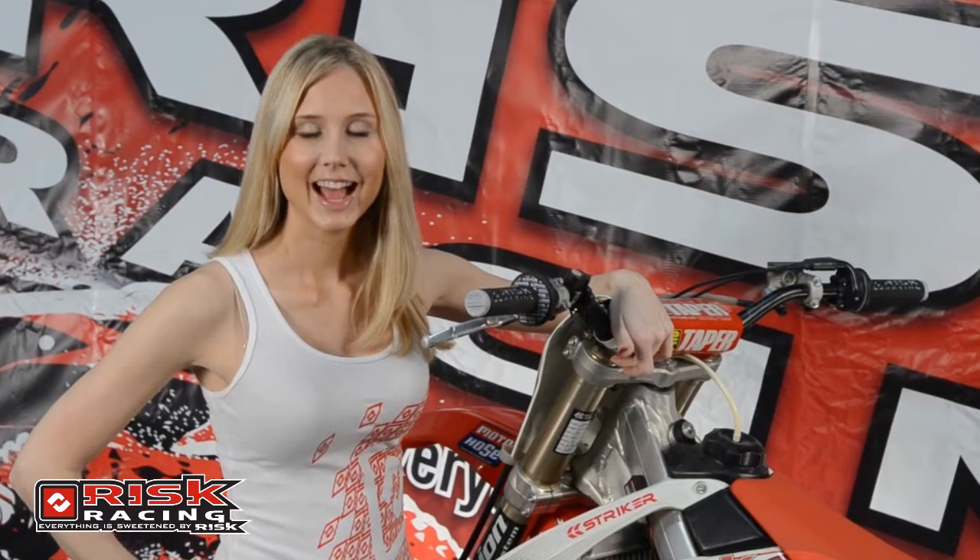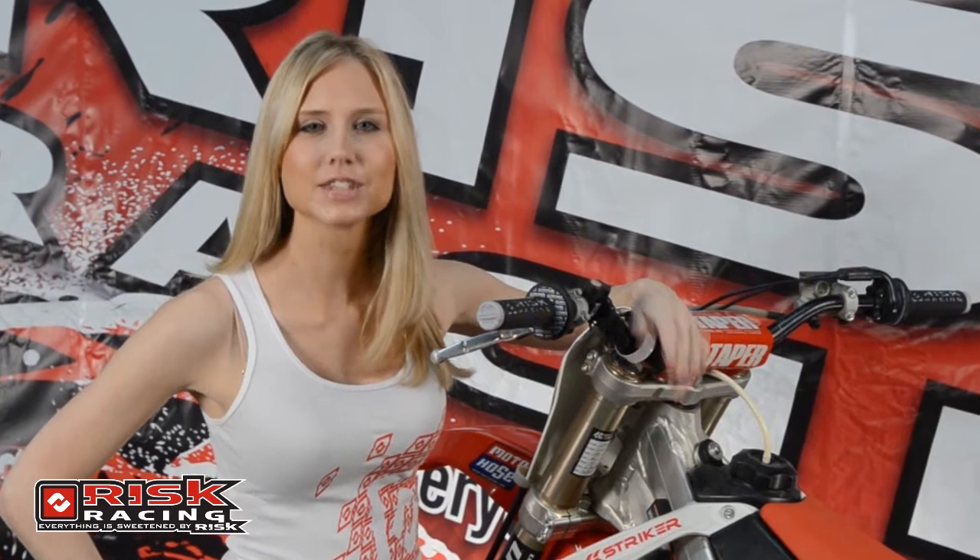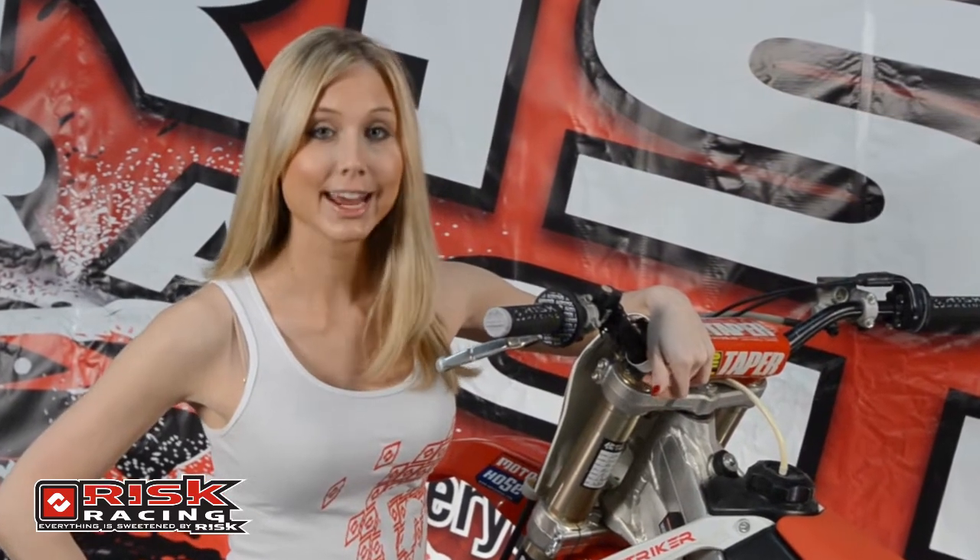Hi, I'm Terry. I may not be a motorcycle mechanic, but I can fix a leaky fork seal faster than any mechanic I know — and I can do it right at the track. Let me explain.